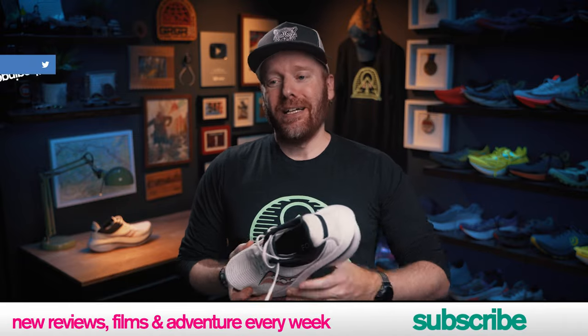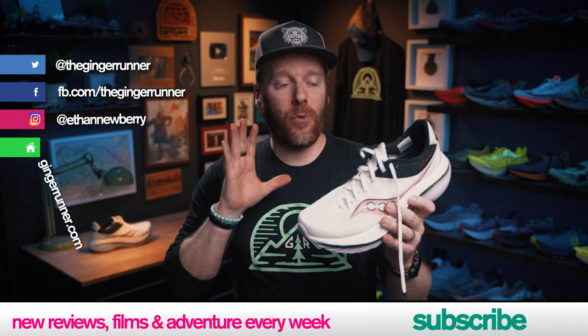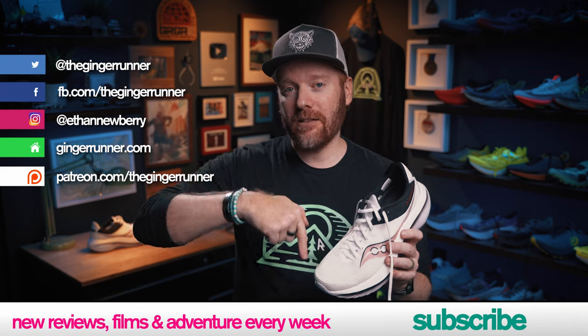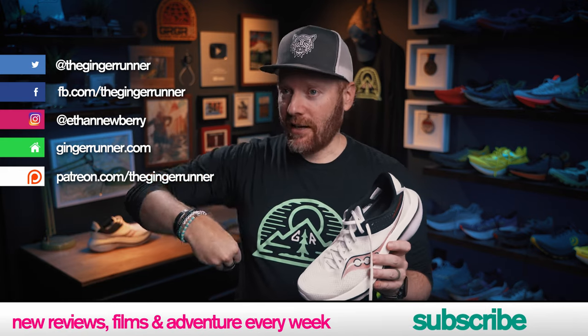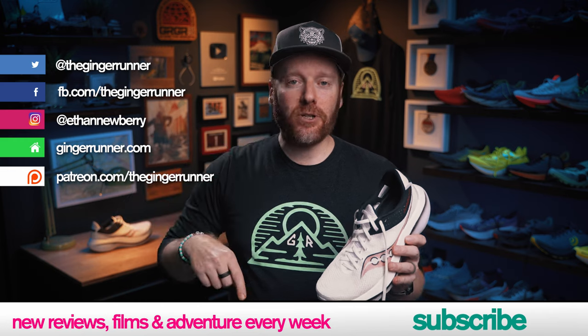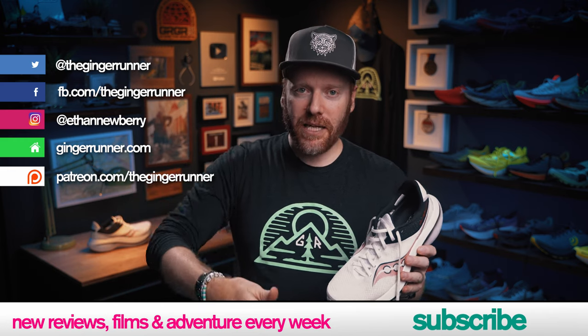Let me know in the comments of this video — let's get that conversation going. Otherwise, that's it. Join the GR crew. If you want more information about the shoe or want to get a pair for yourself, I have affiliate links in the description that'll take you over to Running Warehouse. They cost you nothing and help the channel out — so rather than lining the pockets of the Bezoses of the world, why not consider using those links? It does kick a little back to the channel, and we appreciate it very much. We hope you're getting out there training hard, racing harder, and partying the hardest.